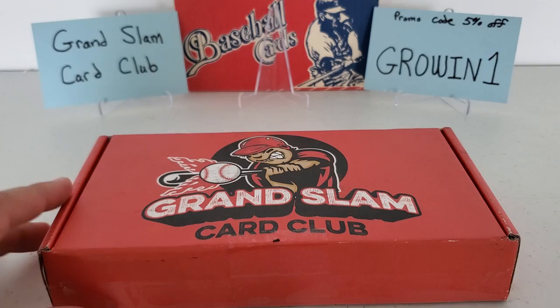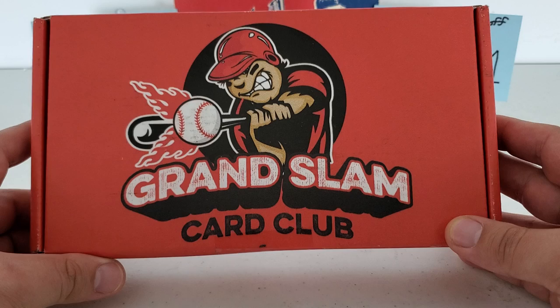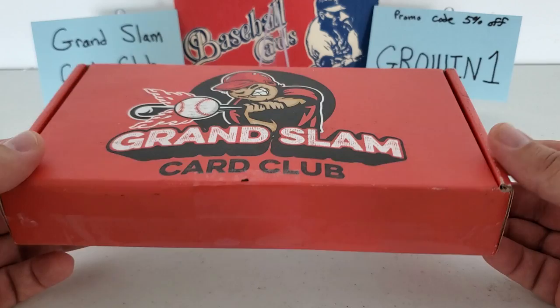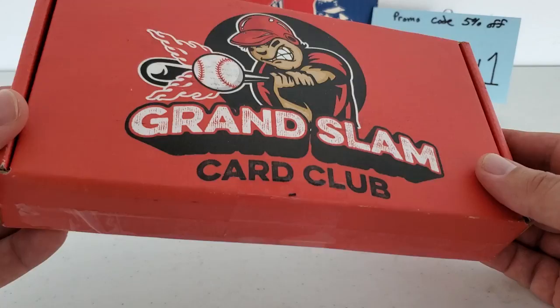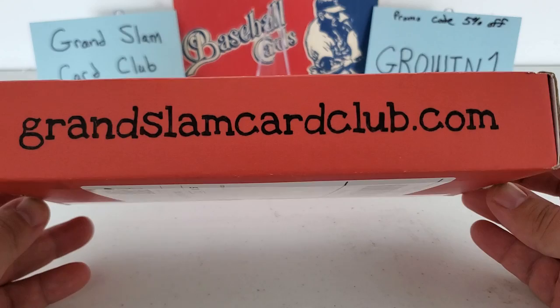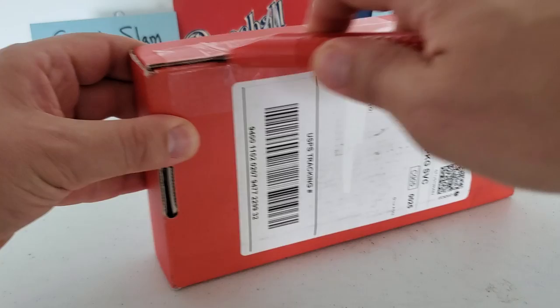Let's get into this. First off, I do like the presentation of this box — it's not a plain Jane box. Very nice design; that's always a nice eye-appeal thing for me. Probably in my top three along with the Ninth Inning Crates and the Big Bat Box Club. This is how it comes in the mail — they put your address on the back, there's a little bit of advertisement for their website. Basically it's just sealed up right here and we're going to cut into it.